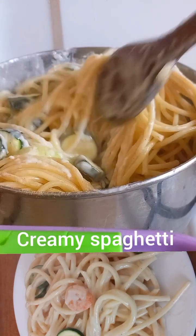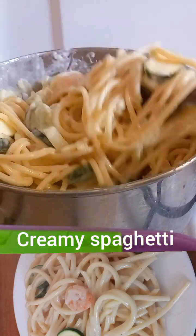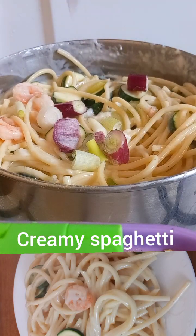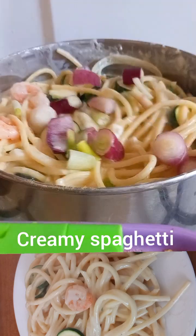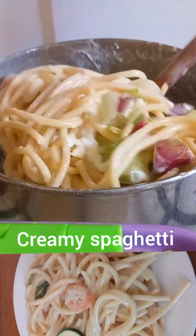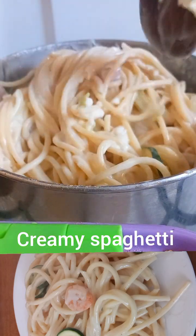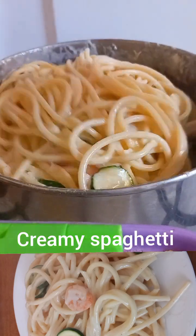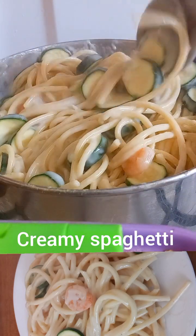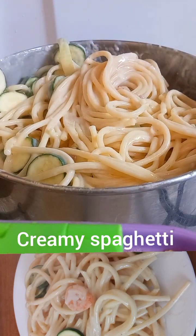I hope you like this video — thank you for watching, see you in my next video! I added in some spring onion. I like the taste and that's why I added it — feel free to use anything you're convenient with. I gave it a good stir and look at it, all looking ready and nice. Enjoy, bye!